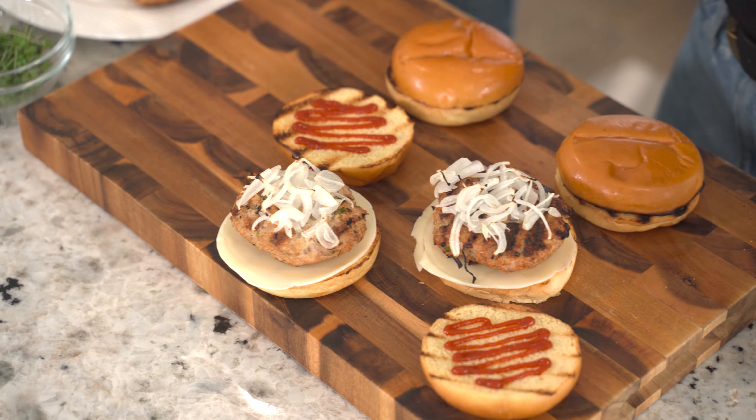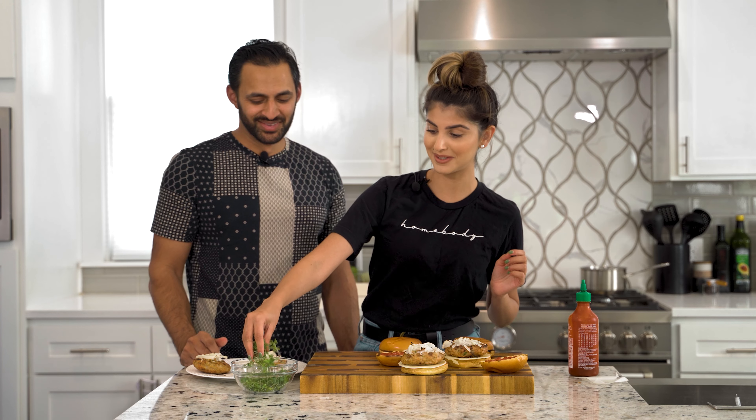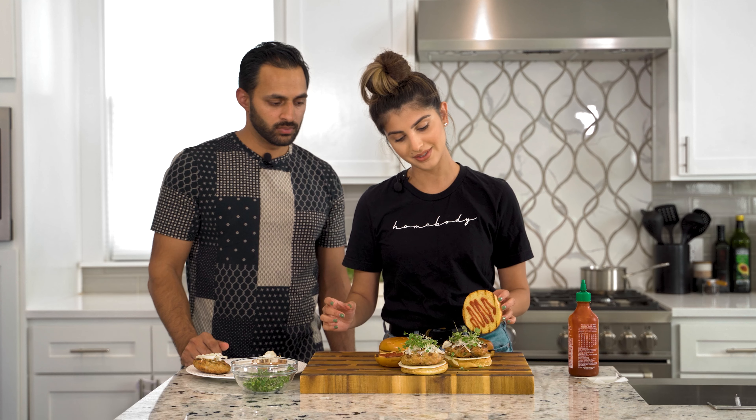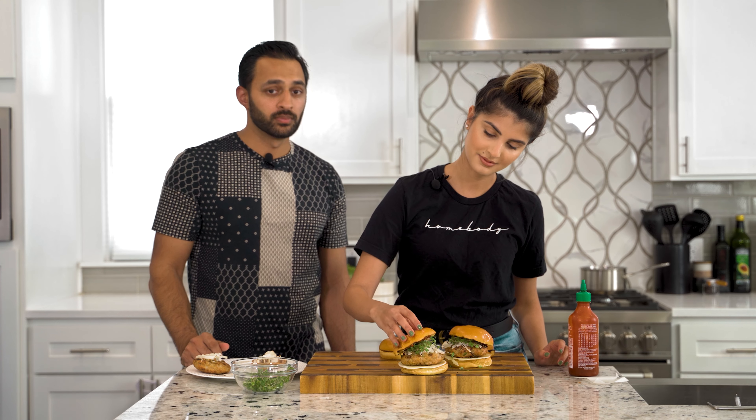And then I'm just going to add some of our homegrown microgreens on top. I'm so hungry — my mouth is watering right now. It's not how you would assemble it at home, but this is for the camera.